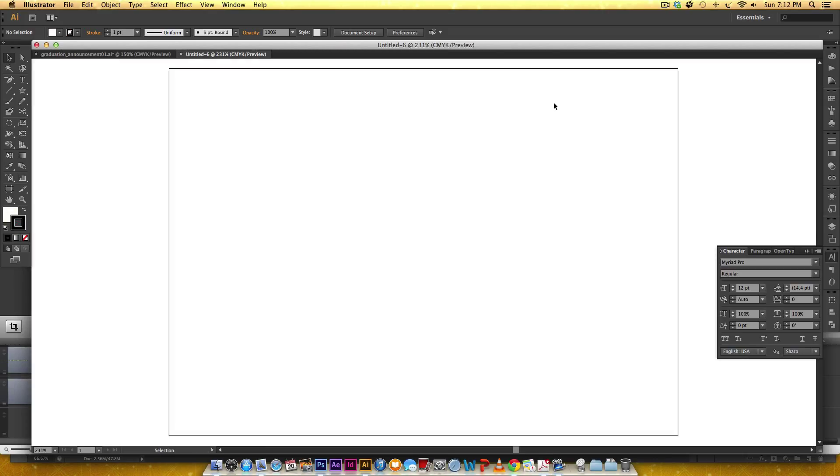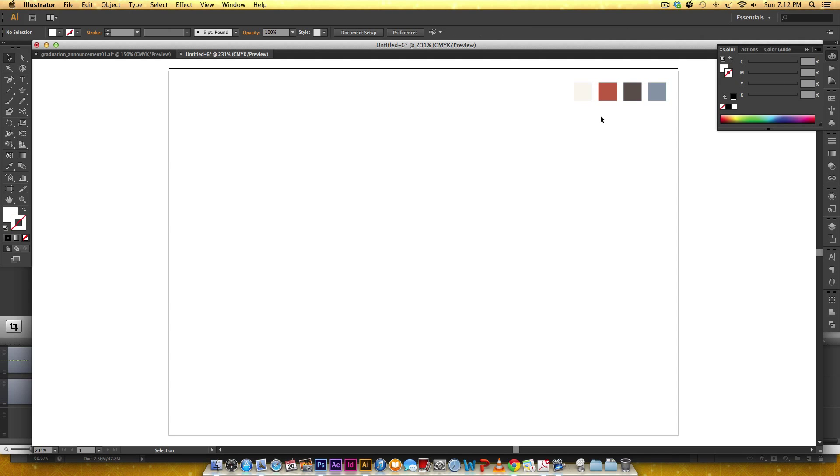Once I have this I've already got some color presets so I'm gonna paste those in. If you'd like to copy the exact builds I'll open up my color palette so you can see. The off-white color is right here, here's the orange, this is what I'm gonna call the charcoal brown color, and here's my blue color.